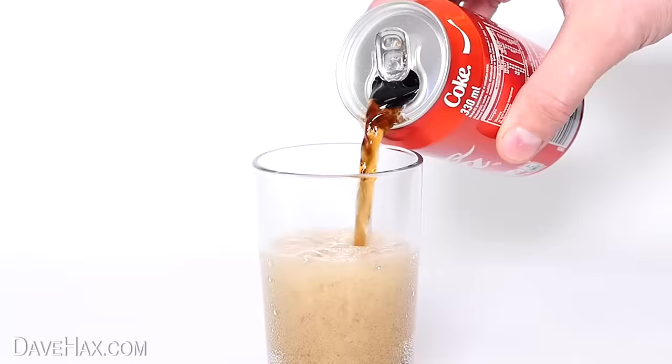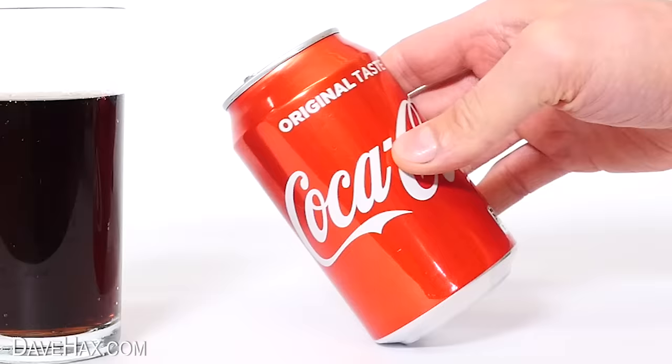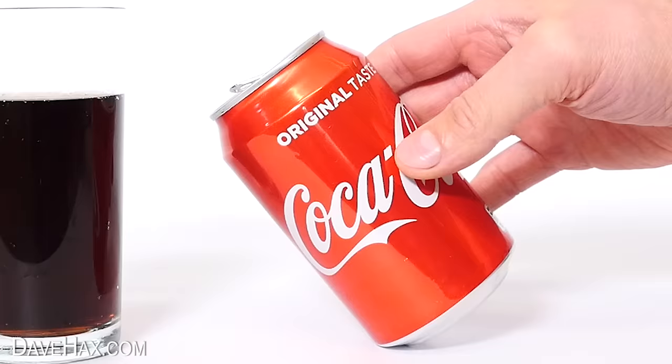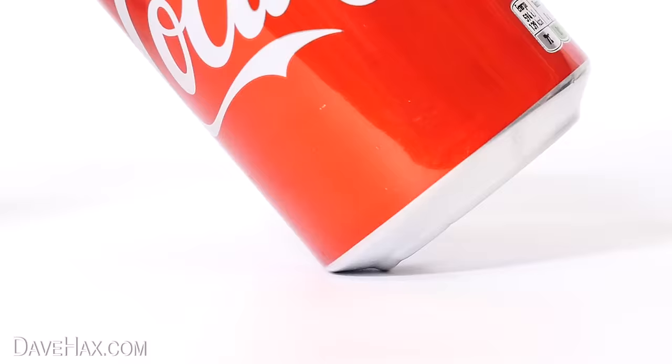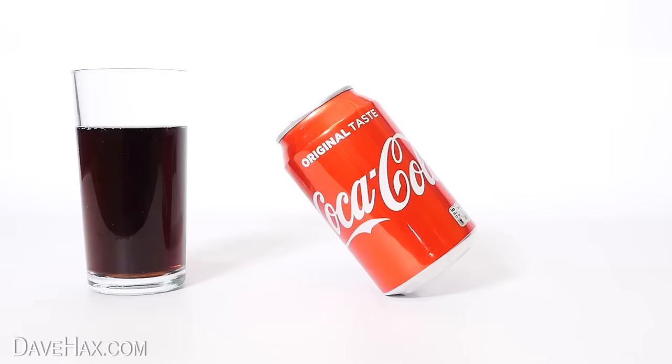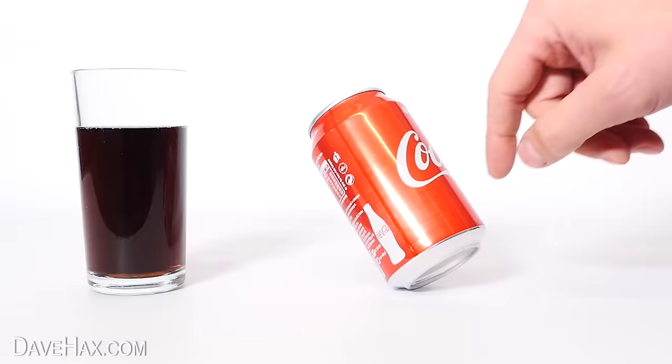Pour out about three quarters of your drink, then with a steady hand give it a go. It might take you a little trial and error to set the balancing point with the right amount of liquid in the can, but once you've got it, it should stand perfectly on the lip. What's really cool is you can even give it a gentle push and roll it around on its rim. If you stay around until the end of the video, I'll show you a little trick for balancing it on the rim of your glass too.